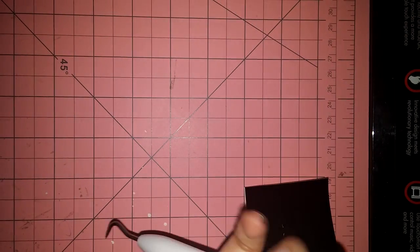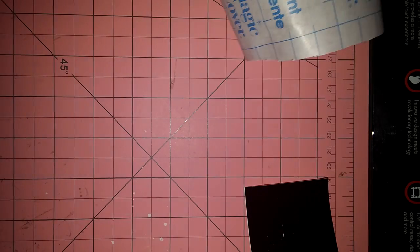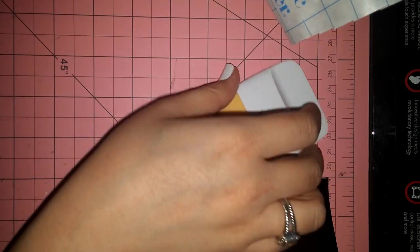For weeding, I use this little Cricut weeding tool that looks like a dental pick, and then I also use my scraper. So let's go ahead and get started.